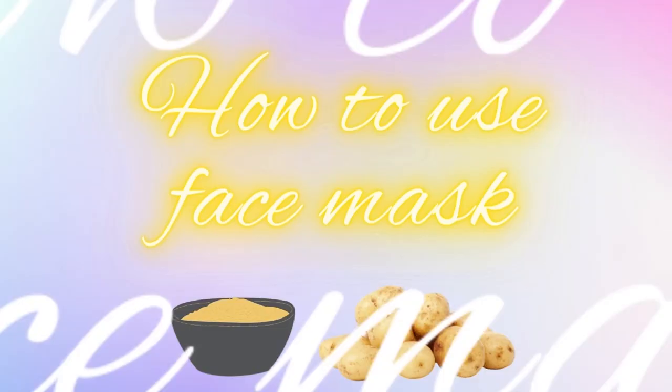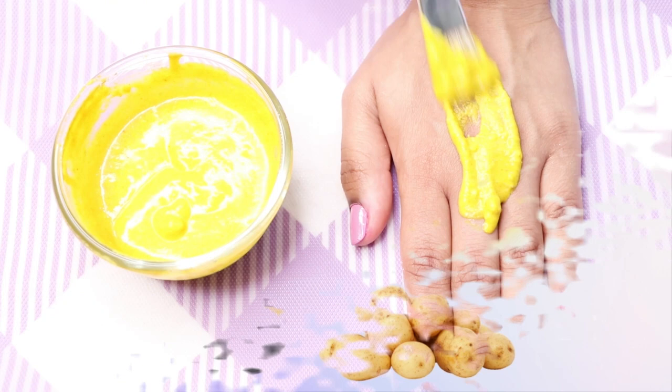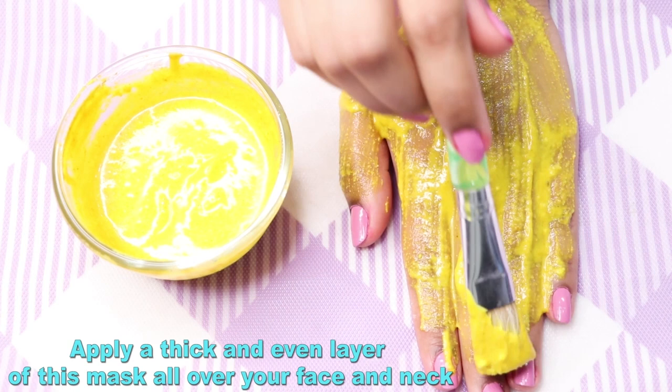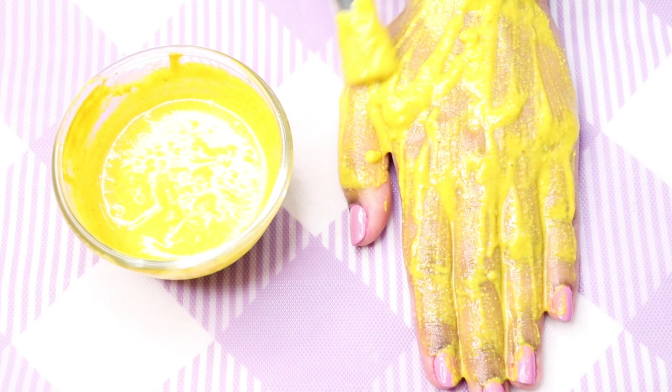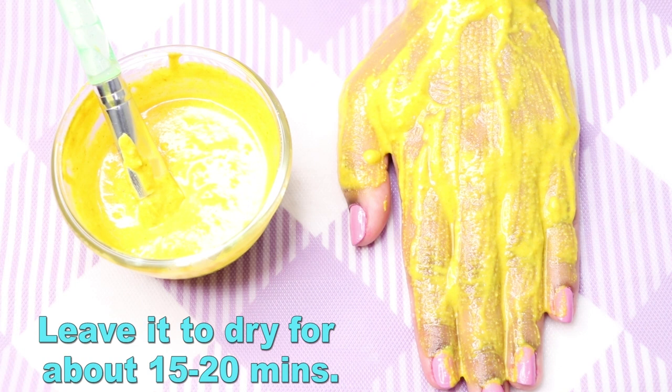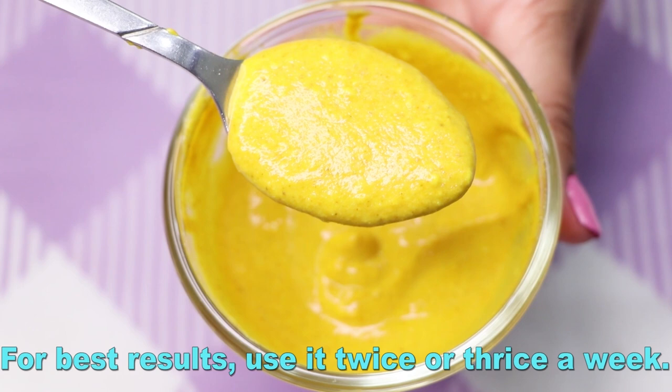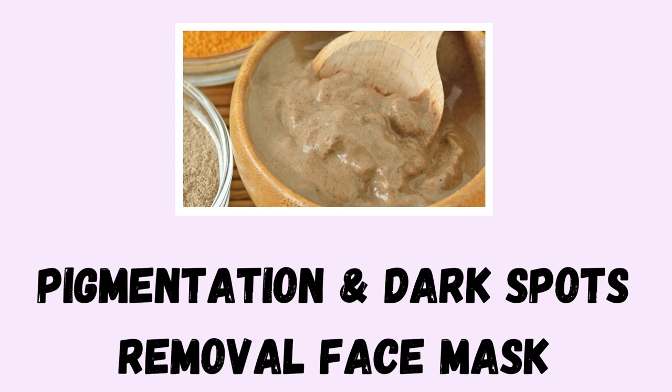This face mask will treat skin pigmentation, hyperpigmentation, dark spots, acne scars, and pimple marks, and will also make your skin lighter, whiter, and tighter. Apply this face mask with a brush or your fingertips in a thick, even layer all over your face, neck, and body. Leave it to dry completely for 15 to 20 minutes, then rinse off with normal water, pat dry, and moisturize. Use it twice or thrice a week for best results.